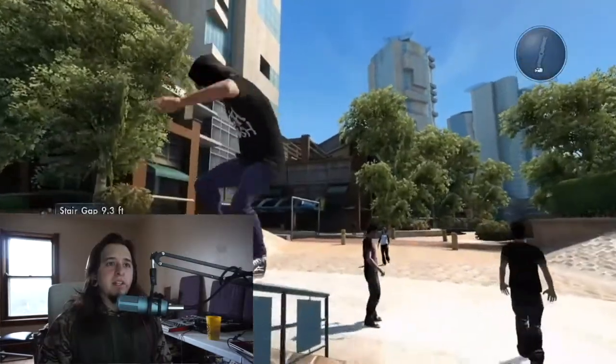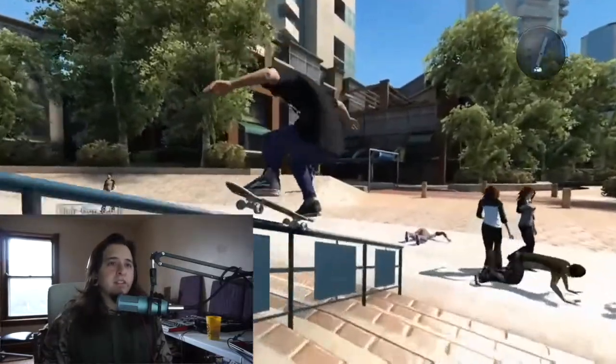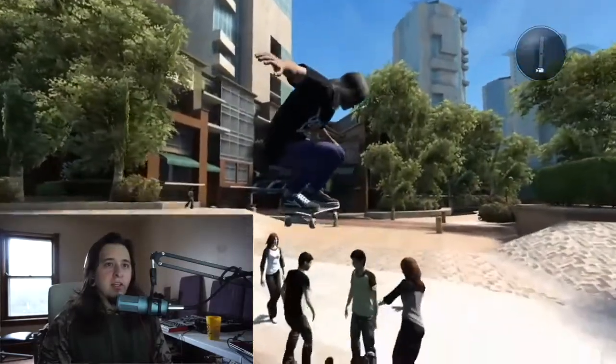Kickflip, backside, nose slide — and nice, that's good. That car just ran into me. Let's hit this rail again. Yeah, that sounds good. Kickflip over the crowd and I didn't make it.